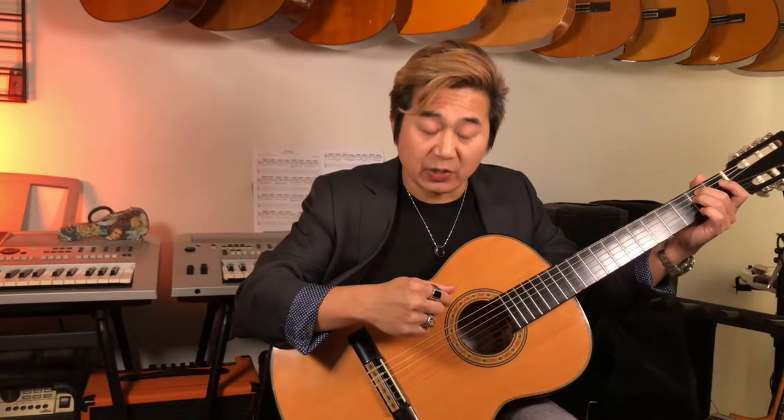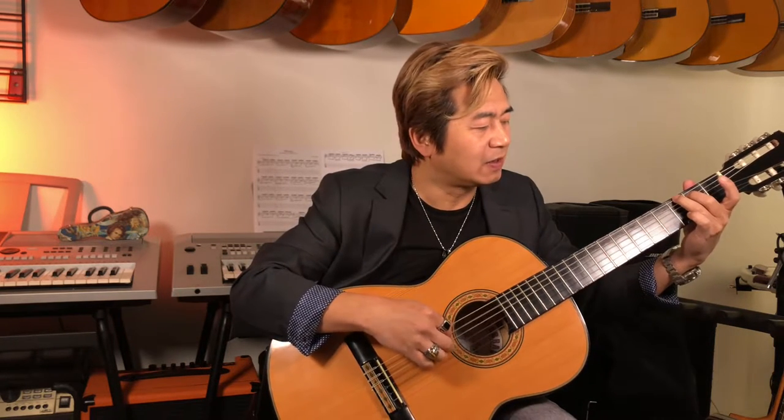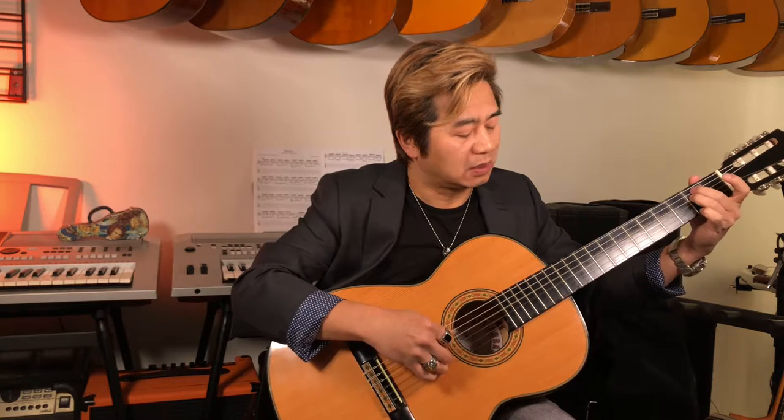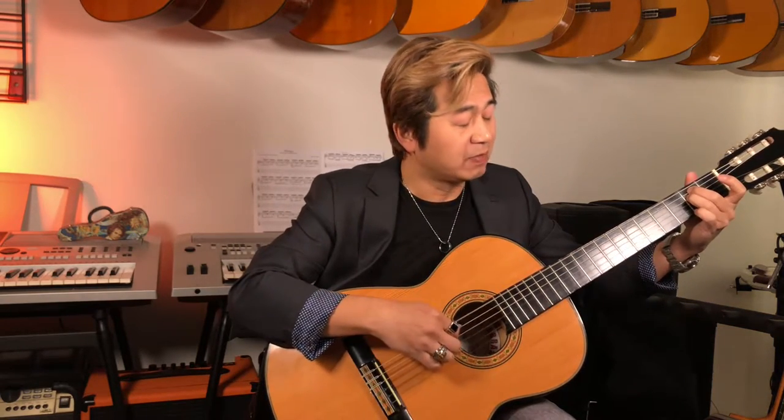I'm going to show you how it sounds with baritone strings. Because the baritone guitar has more bass than trebles, it's good at night when you want to play classical music without being too loud or bright to disturb neighbours. The bass sound is big because the body is big. The treble note is bright but mellow — it's like putting a normal acoustic steel-string guitar on a bass guitar. That's what you get.